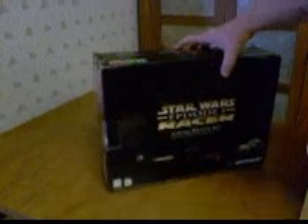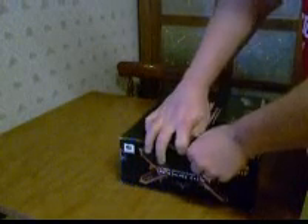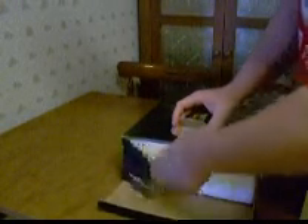I wanted to show you what was inside — I've never seen one before. It opens up and the foam slides off the side.